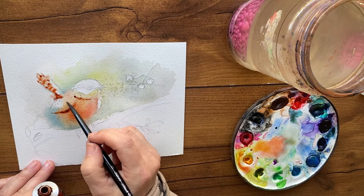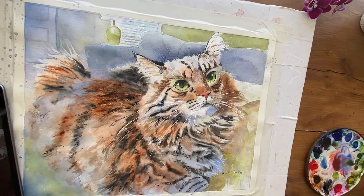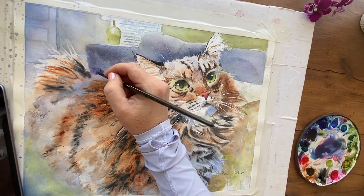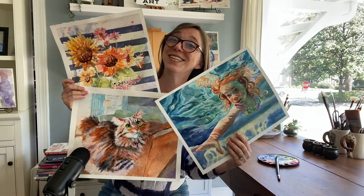I used it in my little Carolina Wren painting — that was the very first time and I was so excited. So I went on to paint other paintings with it. This is a work in progress. I'm using it in this painting. I used it a lot in this painting, I used it in this painting, I used it in all of these paintings.